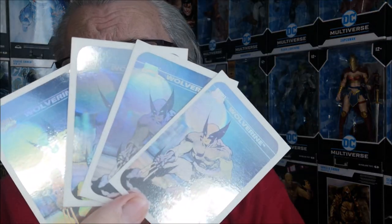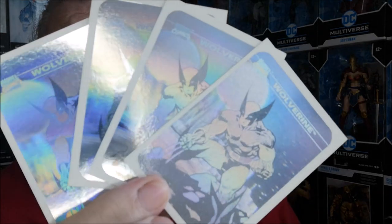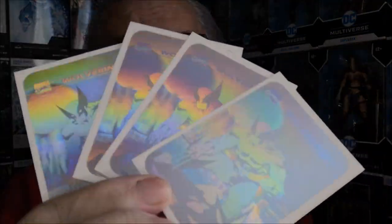You probably haven't seen this in a long time. Here are four hologram cards — Wolverine from the 90s Marvel series one set. This is an amazing thing, and I'm willing to sell these, so there you go.